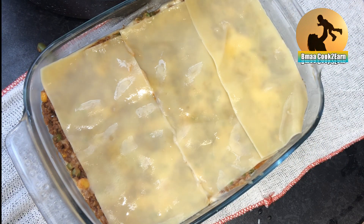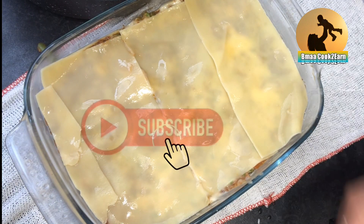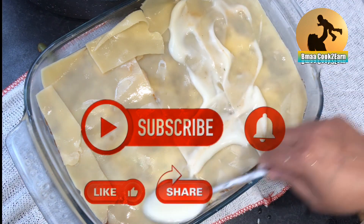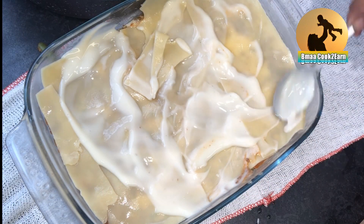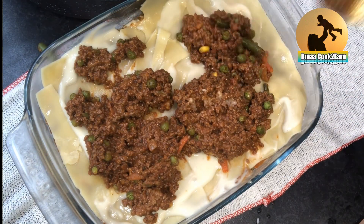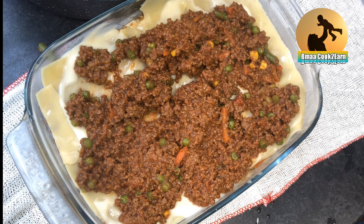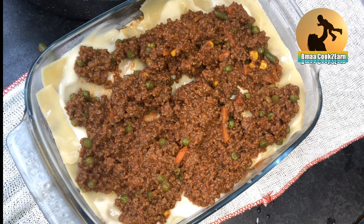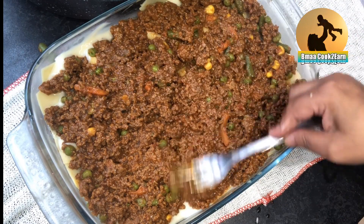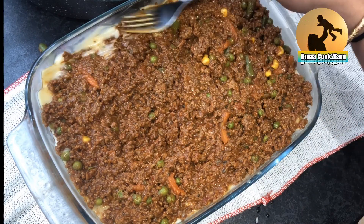Then again I will be adding white sauce on top. Please subscribe to my channel with the bell icon so you get notifications of my new updates, and don't forget to like, comment, and share with your friends and family. And then finally the last layer of mincemeat goes in, evenly placed once more, and the final layer of white sauce will go on top of the mincemeat.